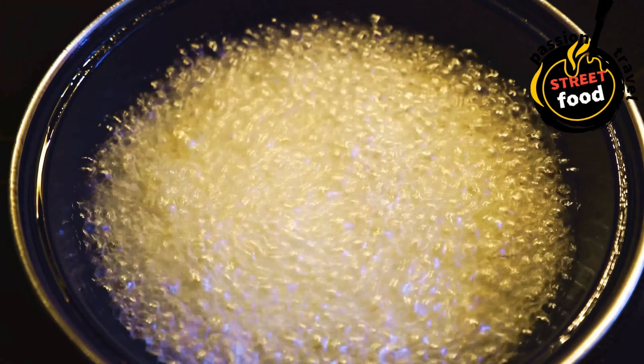Cook the protein (if using): if using ground beef, cook in a pan with taco seasoning and a little olive oil until browned. If using bacon, cook until crispy and crumble into bits. If using shredded chicken or pulled pork, reheat in a pan or microwave. Assemble the loaded fries: once the fries are cooked, transfer to a large serving platter. Immediately sprinkle shredded cheese over the hot fries so it begins to melt. Top with your cooked protein — ground beef, bacon bits, or shredded chicken. Drizzle with cheese sauce, ranch dressing, barbecue sauce, or sour cream. Garnish with green onions, jalapeños, tomatoes, and any other preferred toppings. Serve immediately. You can also serve with additional dips like sour cream, guacamole, or hot sauce on the side.